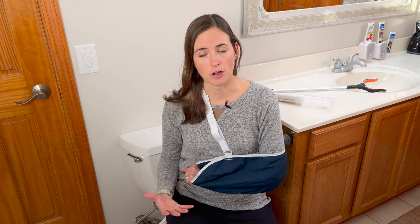Hi everyone, it's me Lindsay with EquipMeOT here today to talk about how to use the restroom following a shoulder replacement, shoulder surgery, or really any injury that might impact your shoulder area resulting in an immobilized position or sling use for a period of time. This is going to usually result in having to function one-handed for a prolonged period of time, which can be very challenging for your daily function.